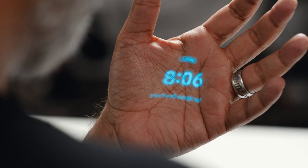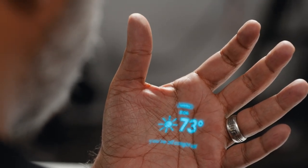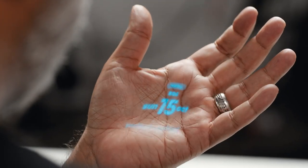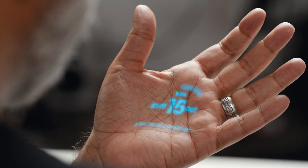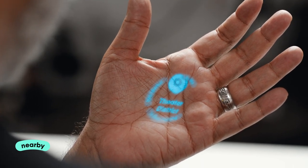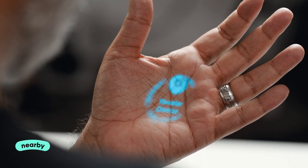I've got my clock, weather, and the date. If I tilt my hand up, I've got Nearby — it tells me everything that might be around me and where I am at the same time.